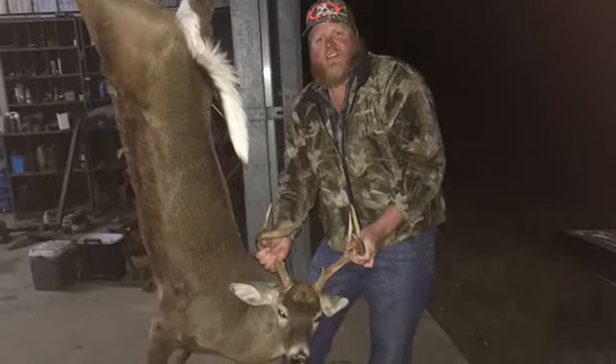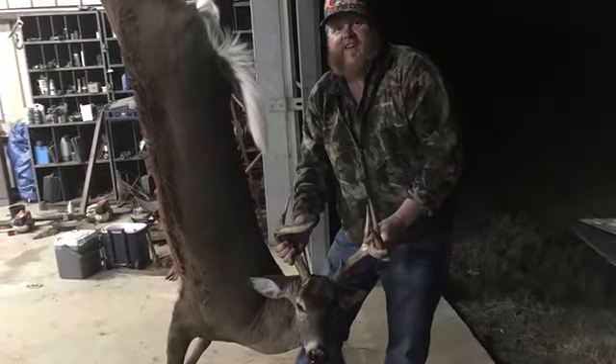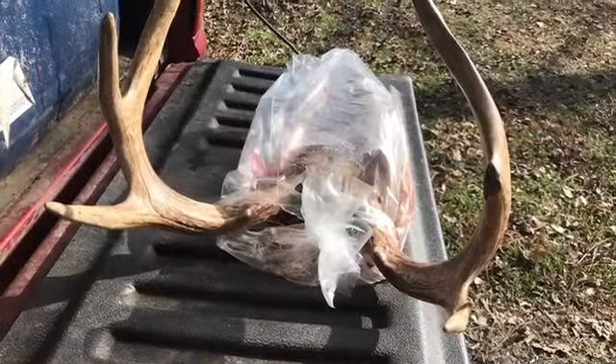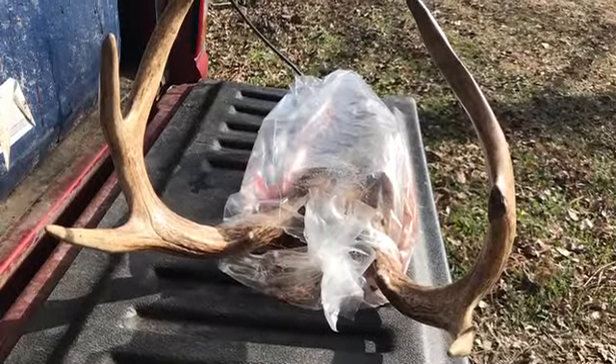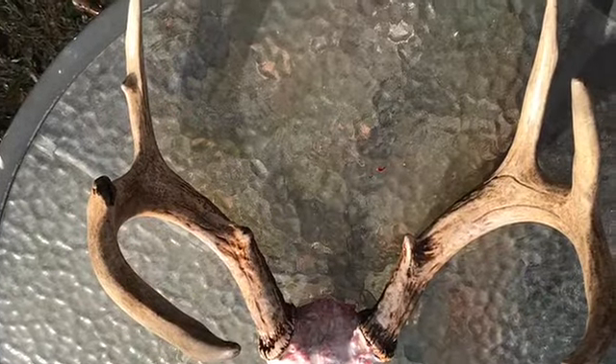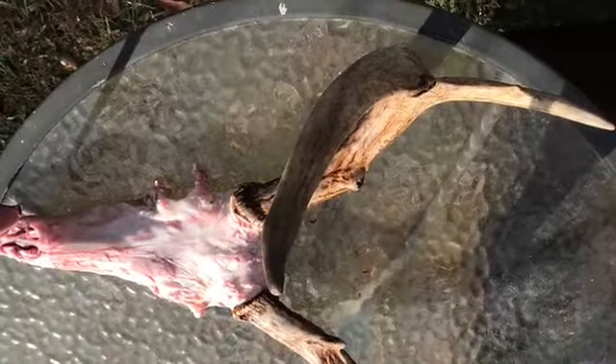I wanted to do a DIY skull mount and I cut just the upper part of the skull where it lay real flat. I peeled all the flesh away with a knife and boiled it in OxyClean with a little bit of Dawn detergent for several hours.